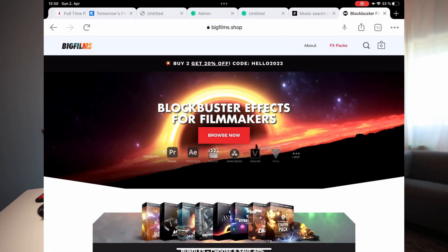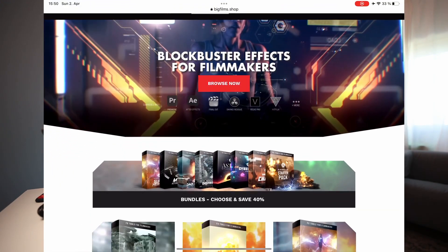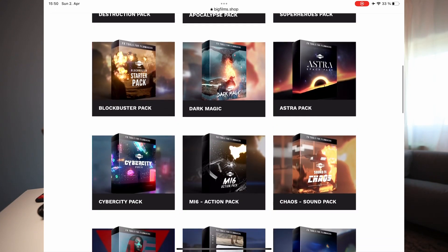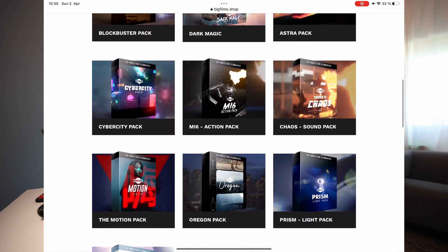This is such a cool pack. When I became an affiliate they only had like one pack, but in the last couple of years they created so many different packs — from apocalyptic to blockbuster movie packs and the superhero one. There are so many different styles, and for almost every film style you will find a pack there, so definitely check this one out.